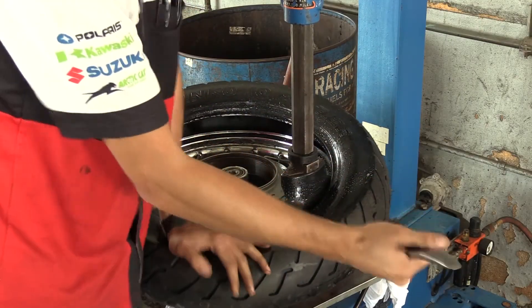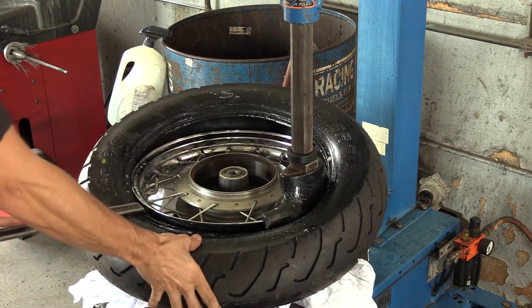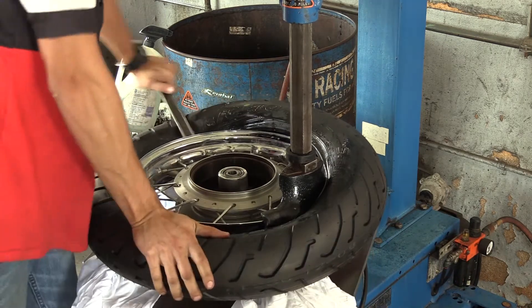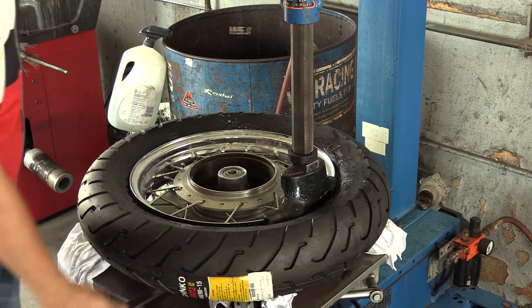Push down towards the bottom and work your way up — you'll end up with a spot at about nine o'clock and three o'clock that will be the last part of the tire you need to spoon or machine onto the rim. It is imperative that you get both the bottom bead and the top bead pushed down into that drop center. It's almost an inch of material you need to move up and over the rim, so care needs to be taken to make sure both beads are in the drop center before you do that final push.